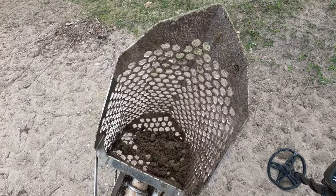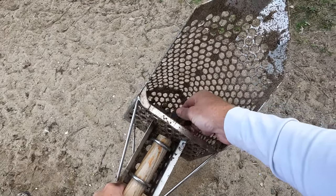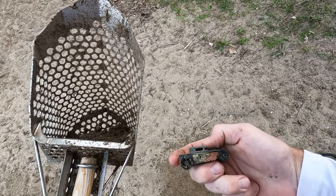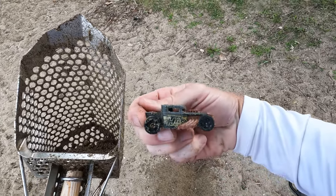I'm in the scoop — I had about an 80 signal right here, just two inches under the ground. Looks like I got a little Hot Wheels or Matchbox car. Cool little Hot Wheels Bone Shaker. Nice!